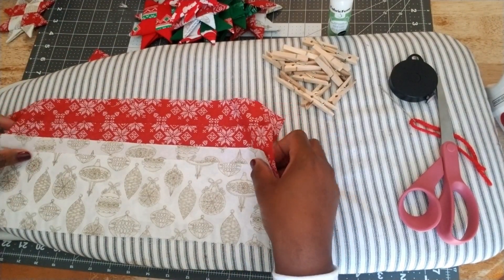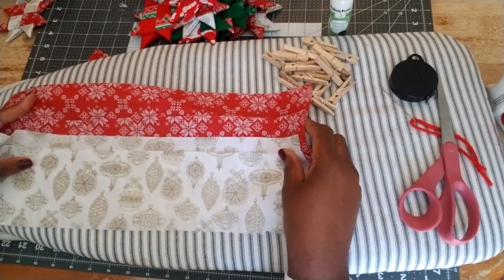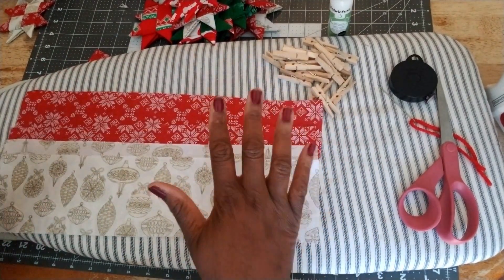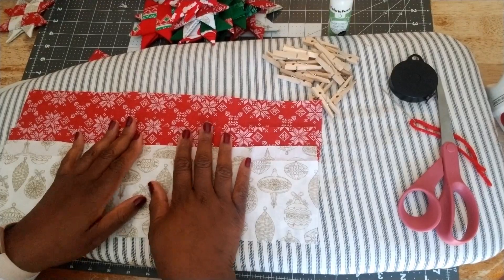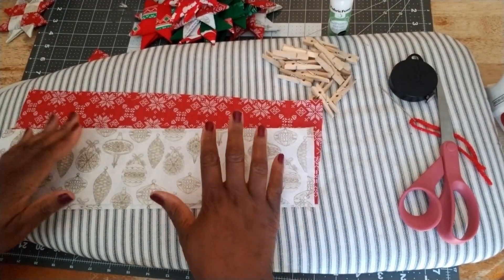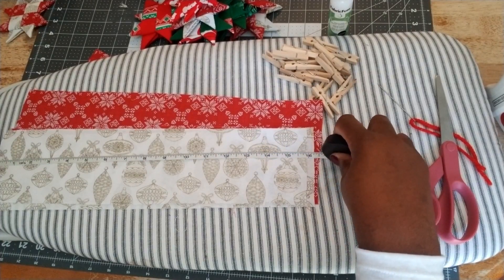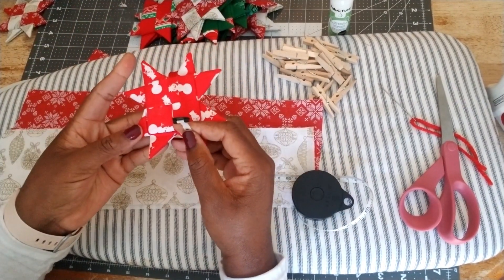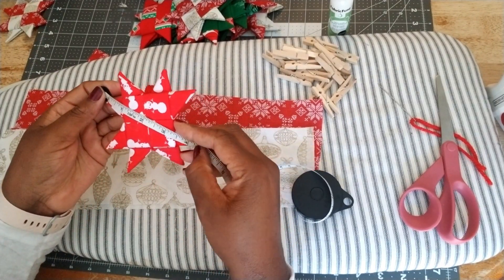Let's get into the items you will need for today. First, you need fabric — you can choose any fabric you like. Today I'll be using two contrasting pieces of fabric so I can show you how the folds work in making the Scandinavian star. All four pieces should measure approximately 16 inches by 4 inches for this size star, and at the widest point it measures about four and a half inches.